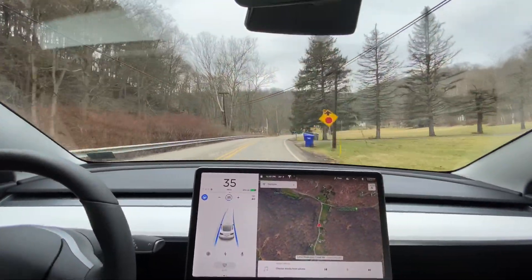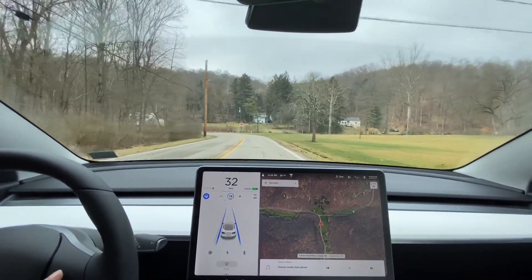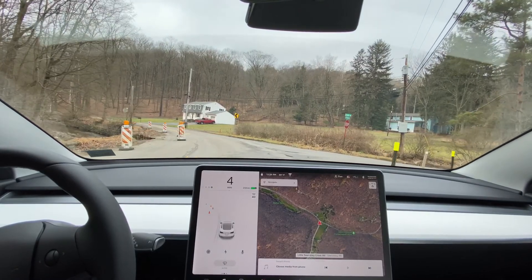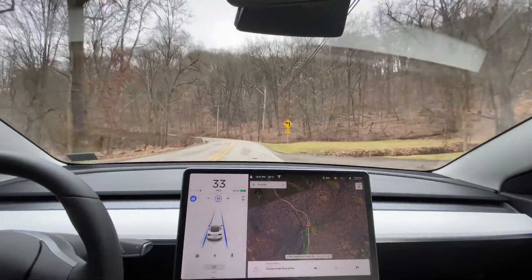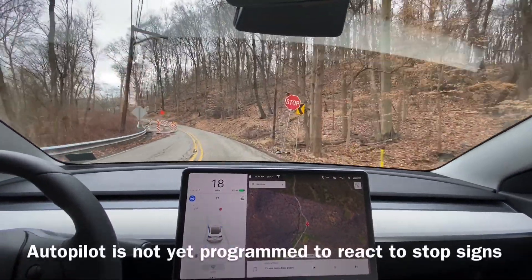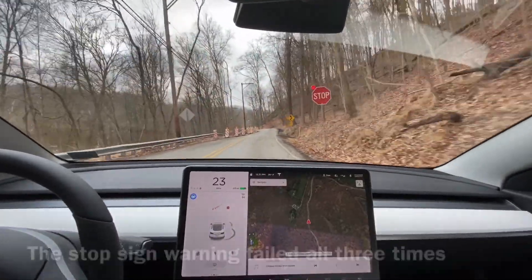Up ahead there is a stop sign and there are a bunch of cones on the side of the road because part of the road has collapsed into the river. I'm going to slow us down to 15 to 10 miles an hour — and it's probably not going to give me any kind of warning. Nope, it's just going to blow right through it, so I'm going to apply the brakes. There's also another stop sign, which I'm going to assume it's not going to warn me about — nope. I'm going to brake, there's another sharp turn, and another stop sign which it's not going to warn about, so I'm going to stop.